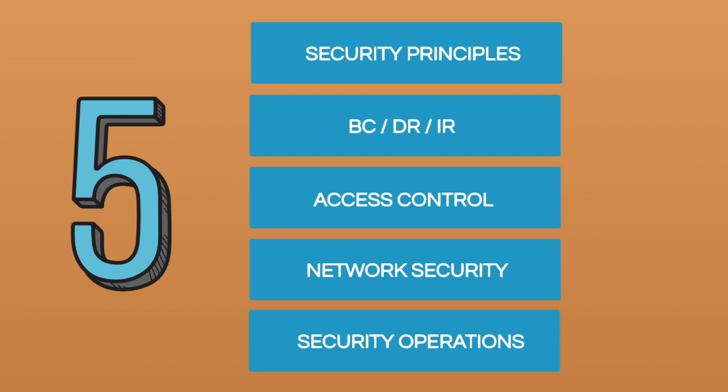Security principles will include things such as risk management processes, governance processes, and the security concepts of information assurance. Then going on to BC, DR and IR, you'll learn to understand why these exist, their importance, and exactly what those components are. Then you'll go on to access controls, which covers physical and logical access controls such as least privilege and segregation of duties.